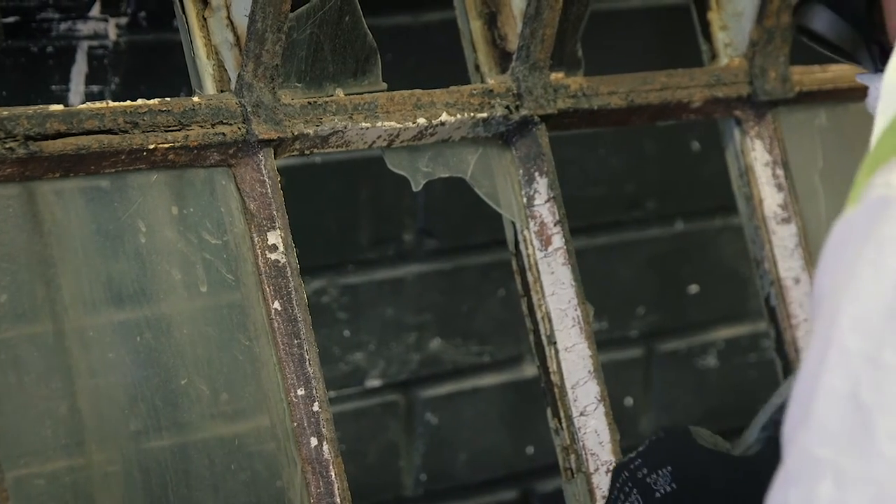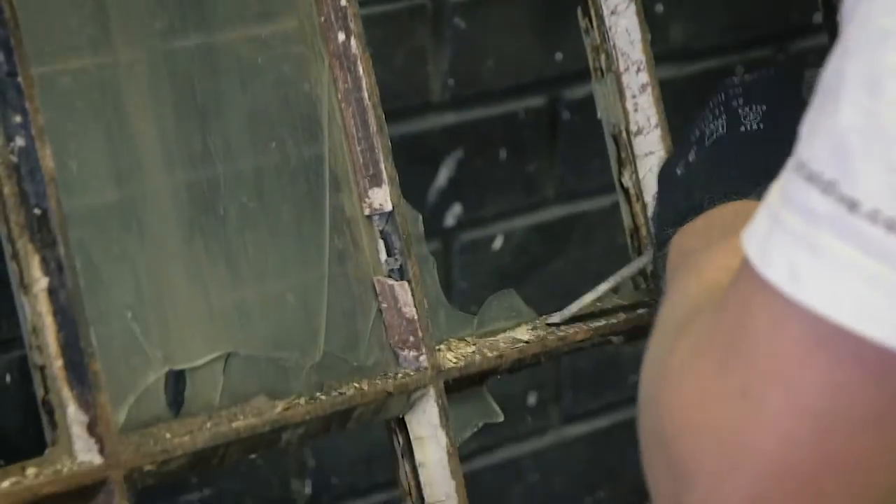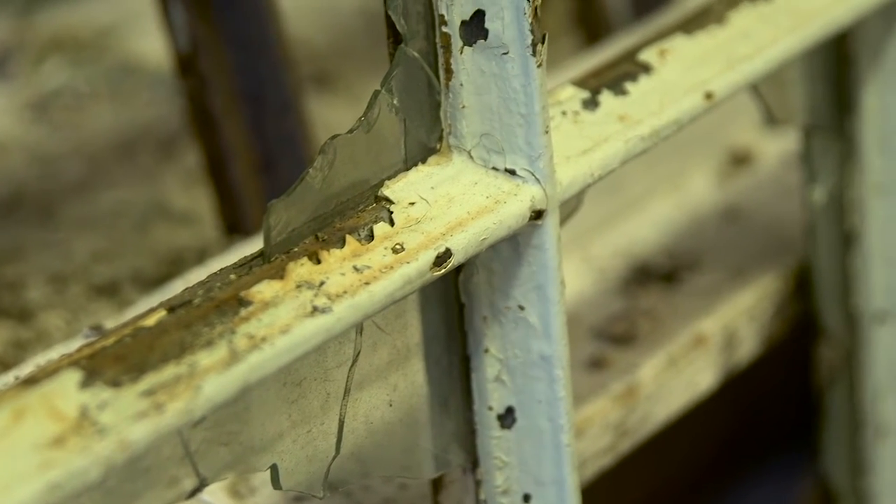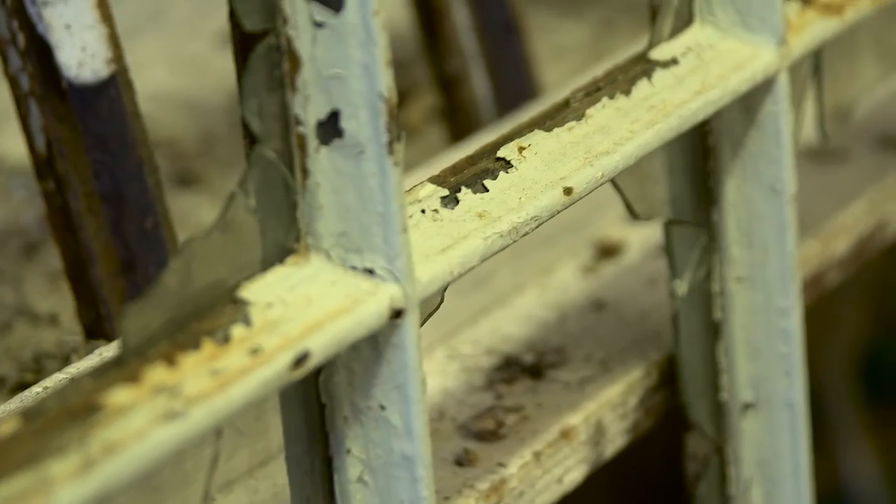Some of the repairs are quite bad. We're going to have to cut out sections of the metal and put in new sections, which is done by a blacksmith.